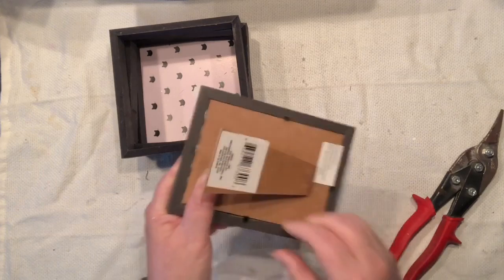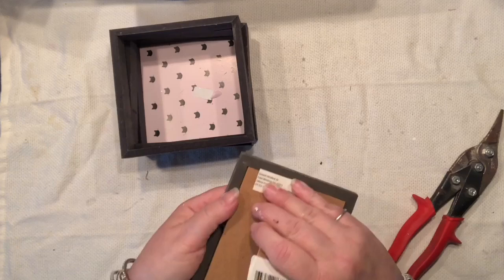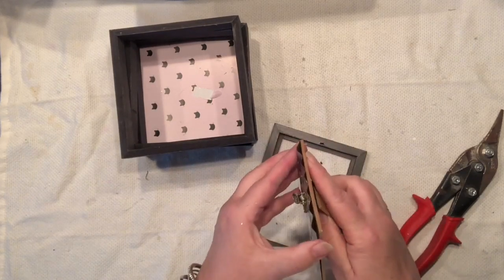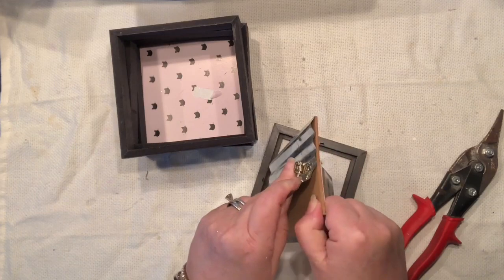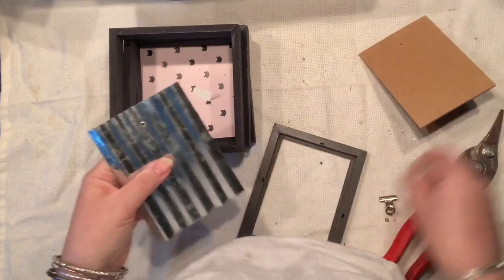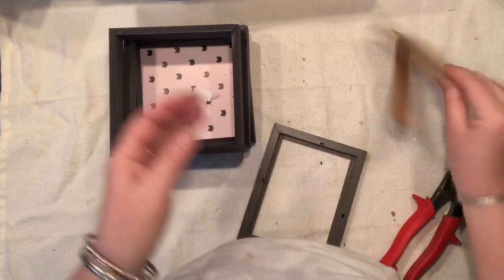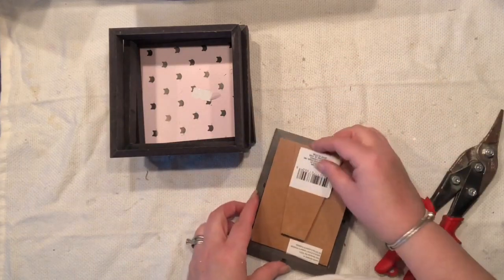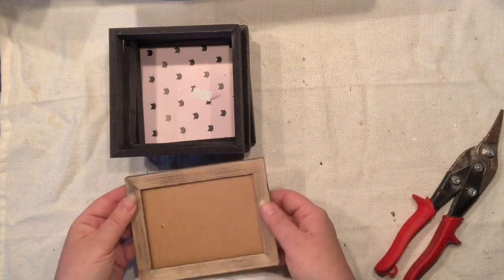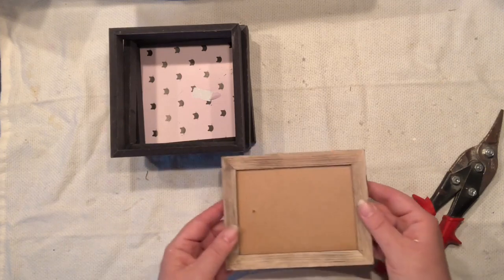I'm going to dismantle the galvanized portion of the frame because I don't think I'll be using it for this project — but I know there's going to be another project coming that uses it. Everything seems to literally not be going that difficult; I don't even have to use much strength. Everything is just falling apart so nicely. I think I'm done taking it apart and trying to figure out how to address it.